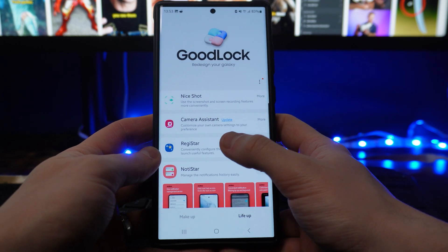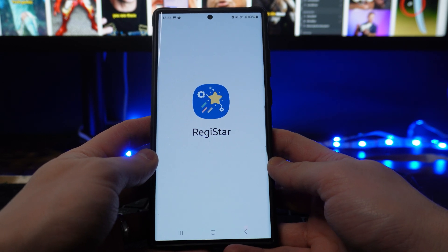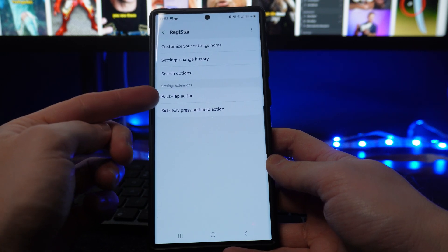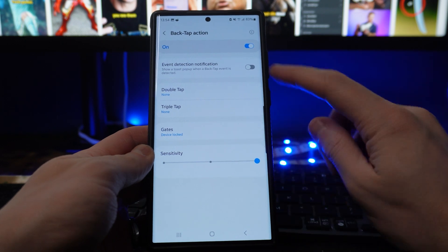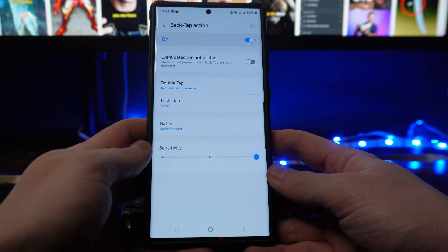Once we've got Registar open, we will get all of these options on this page. What I want to do is go to Back Tap Action, click and toggle this on, and then go down to where it says Double Tap and set it to Take and Share Screenshot.